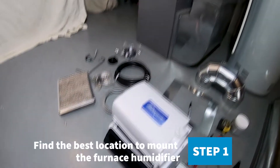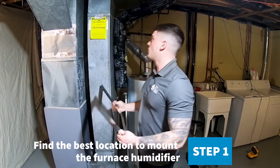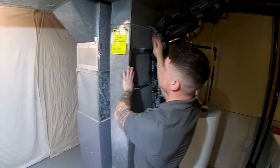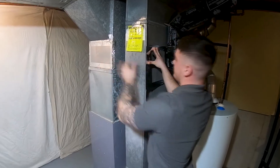The first step is you want to find the best place to mount your furnace humidifier. We are going to pick this flat surface back here, and we are going to move this intake over and it will be connected into our supply going in right here.